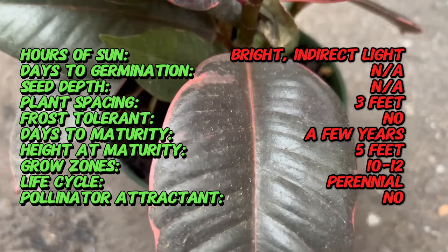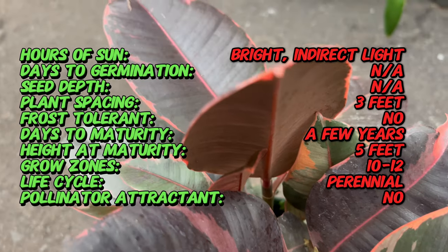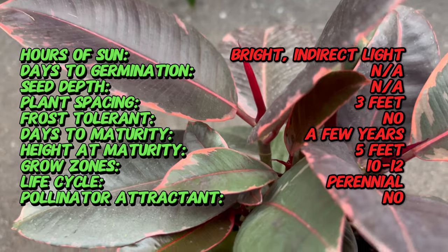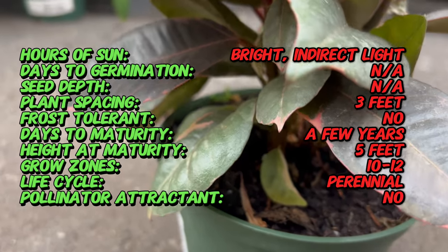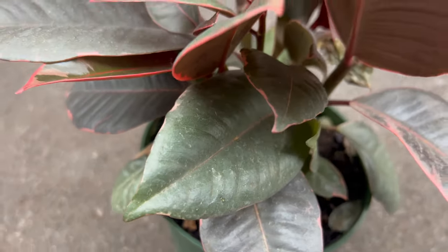Ficus Ruby is admired for its large, glossy leaves that display shades of deep green with hints of burgundy or ruby red hues. The leaves have a waxy texture and a typically oval shape with pointed tips, adding visual interest to the plant's overall appearance. Its compact growth habit and bushy form make it an attractive addition to any indoor space.